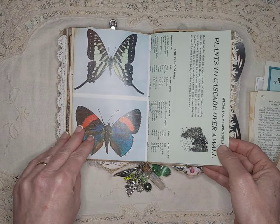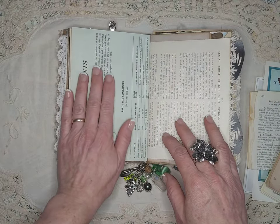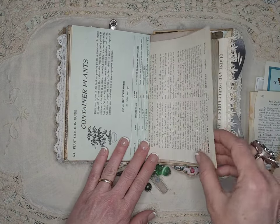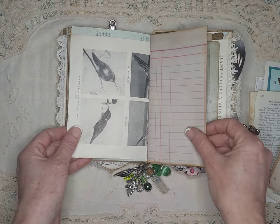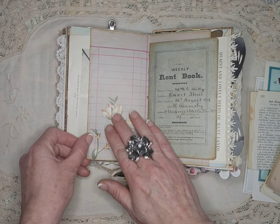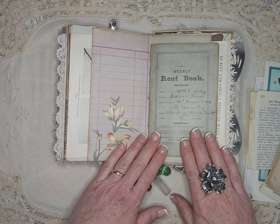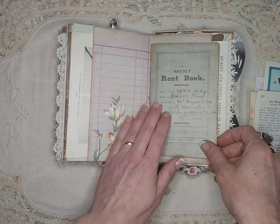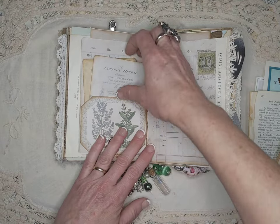She has had greenhouses at some of the houses she's owned in the past, but now she has a condo with a balcony, so I thought some container plant pages would be cute. There's a piece of wallpaper. Her and her husband owned a lot of houses — some that they rented and some that they flipped — so I thought this little rent book was rather fitting.